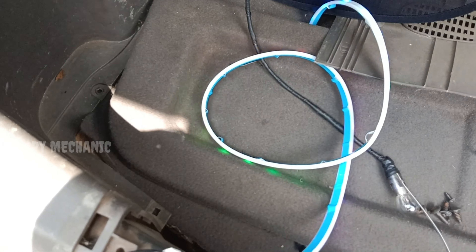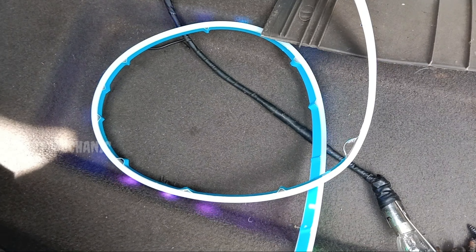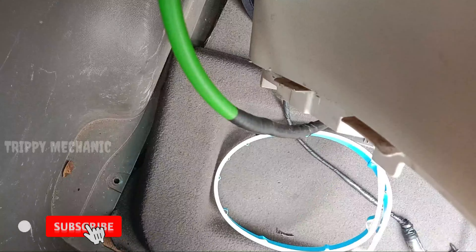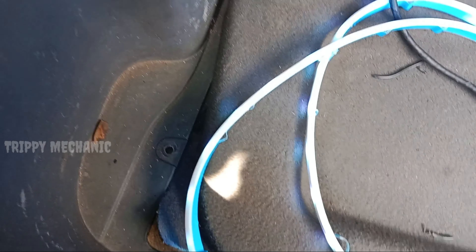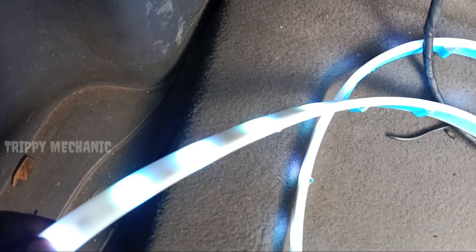Now we have a new light. We will not hide it. We also have an indicator here. We have to park the lights and mix the lights.